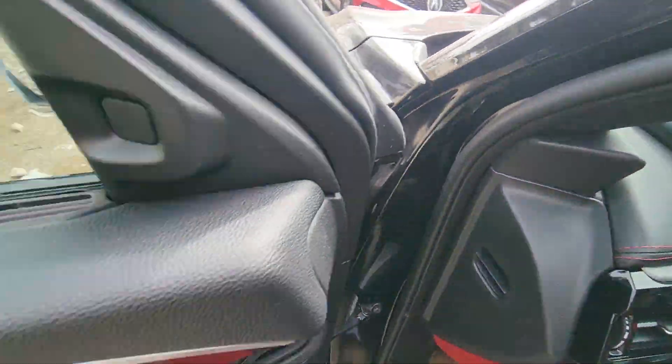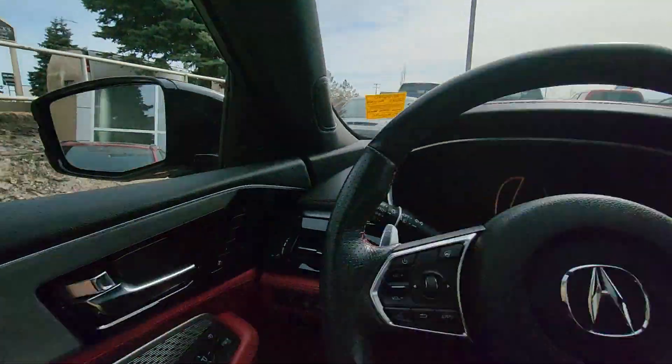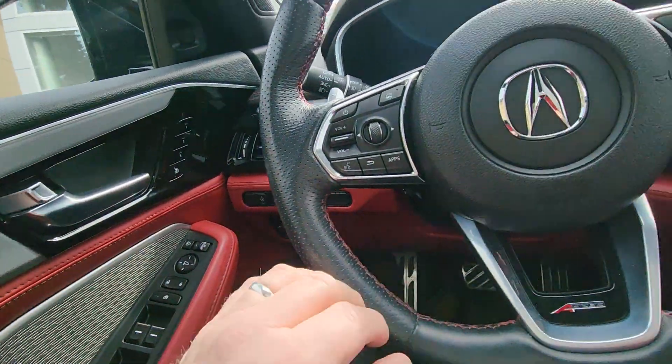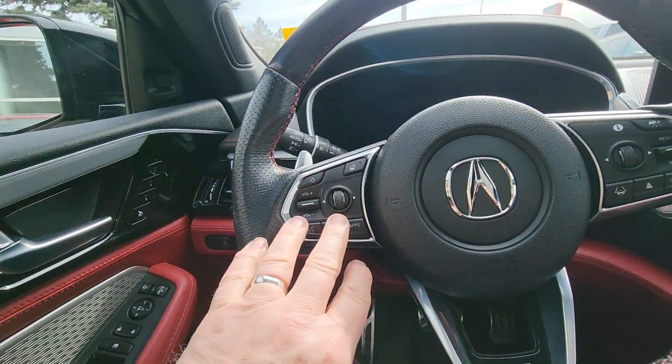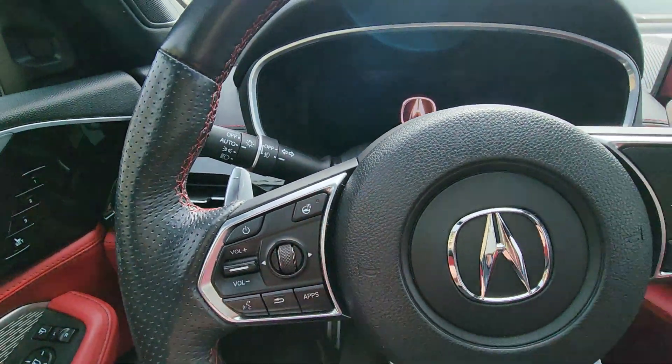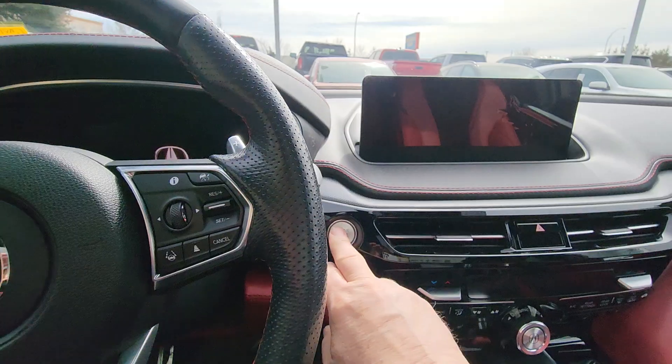I'll show you a little bit inside. This one has your seat memory, electric window, central locking. All your controls for your audio system are up here. You've also got a heated steering wheel as well, which is nice. I'll just start her up.